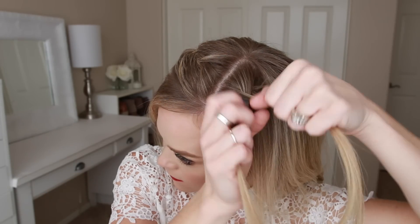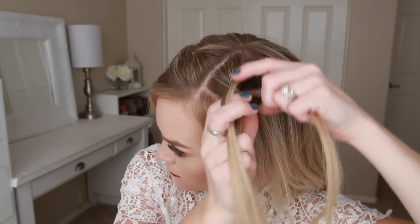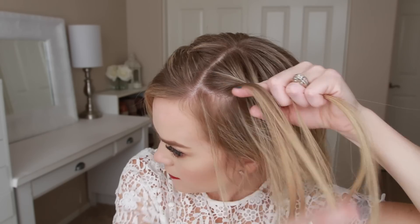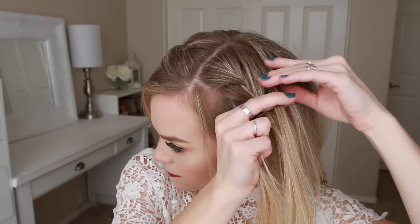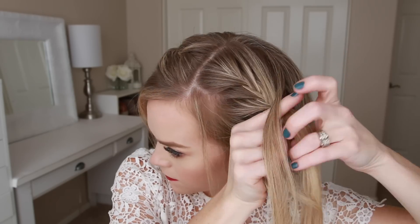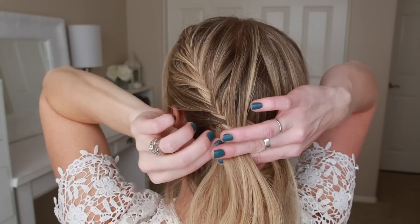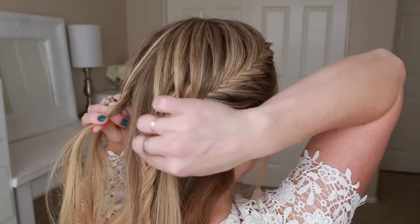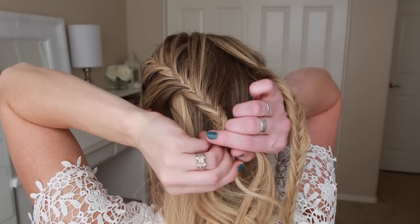Now I'm going to braid the left side of my head in a second fishtail french braid. If you prefer to only have one braid, you can definitely skip this step. I'm going to repeat the exact same steps, crossing small sections over to the opposite side and bringing in new sections, working down towards my ear and then around towards the back of my head. When this left braid meets the right braid, I'm just going to braid the section to the bottom and then secure the ends with two more bobby pins.